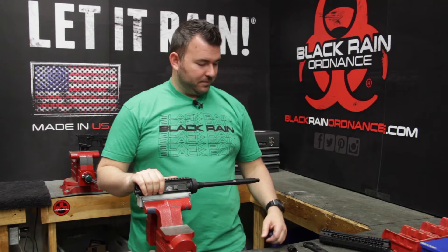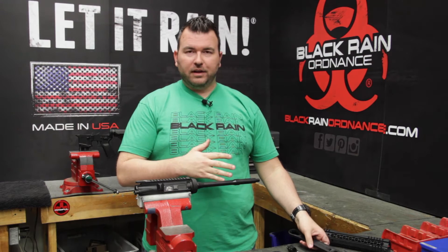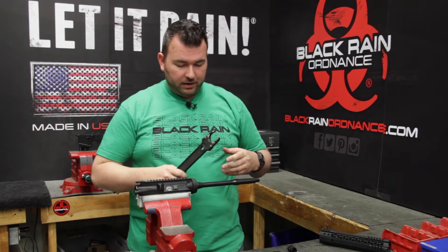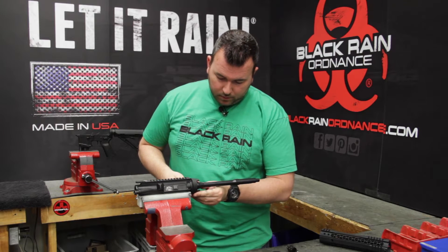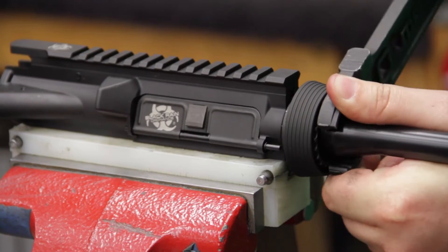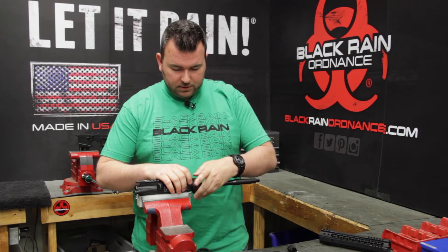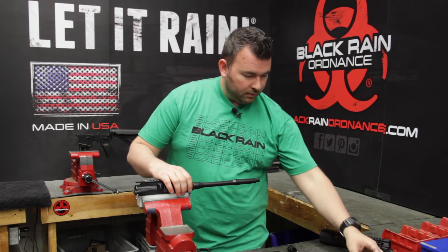Let's get started with the installation. At this point we've got everything pulled off — the gas block and the flash hider. The old handguards are removed. We do have the delta ring and the mil-spec barrel nut in there, so that's where our armorer's wrench is going to come in. We're going to get in here, make sure it's on there nice and straight so you don't damage anything, and loosen that up. Depending on how long it's been on there, it may or may not come off that fast. We'll set that aside.